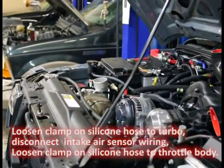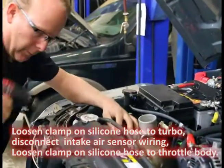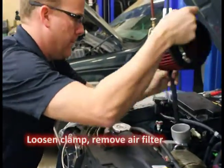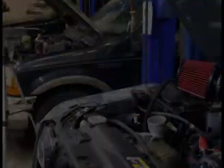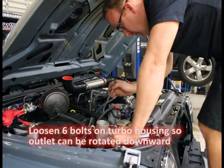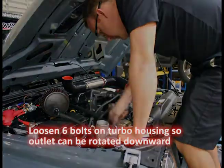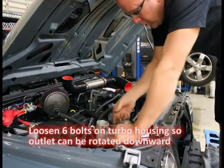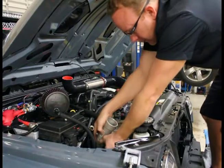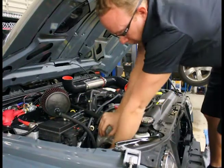Now we're just going to make some room so we can access some of these components. I just quickly loosened all six bolts — they're half inch, 13mm — and you should be able to rotate this just like that. So that's how it works. Hopefully you can see that pretty good. When we're ready, we'll rotate that down.